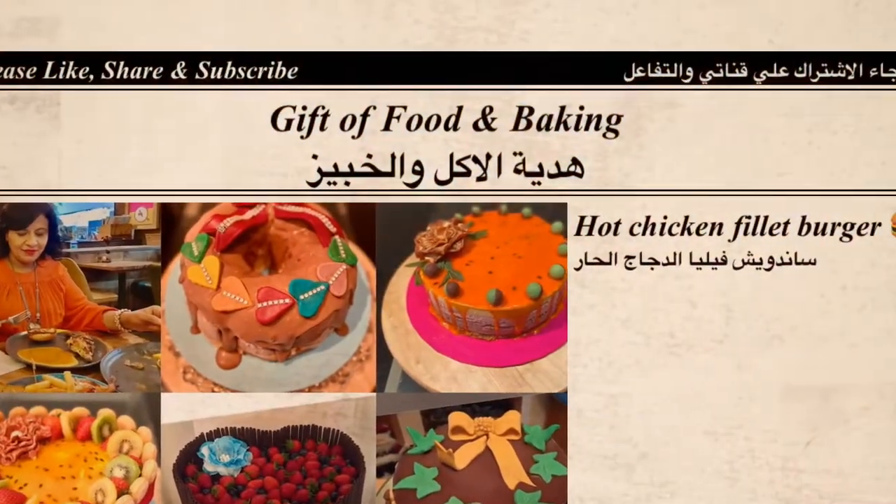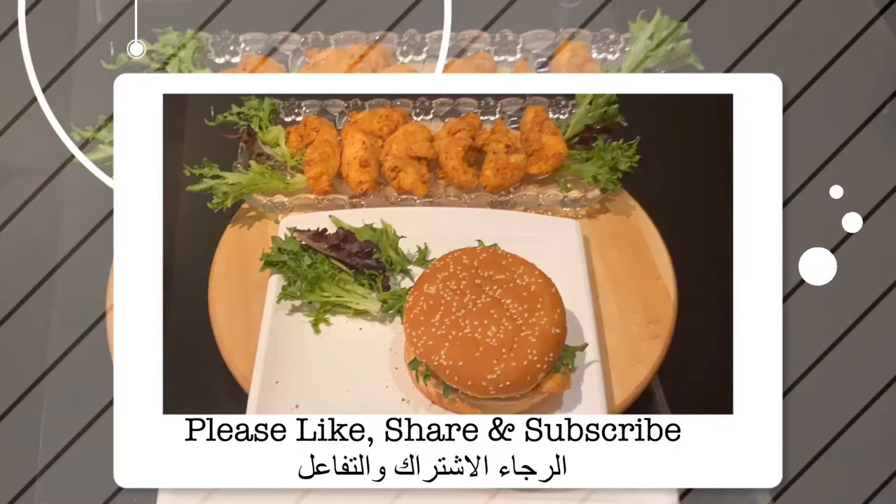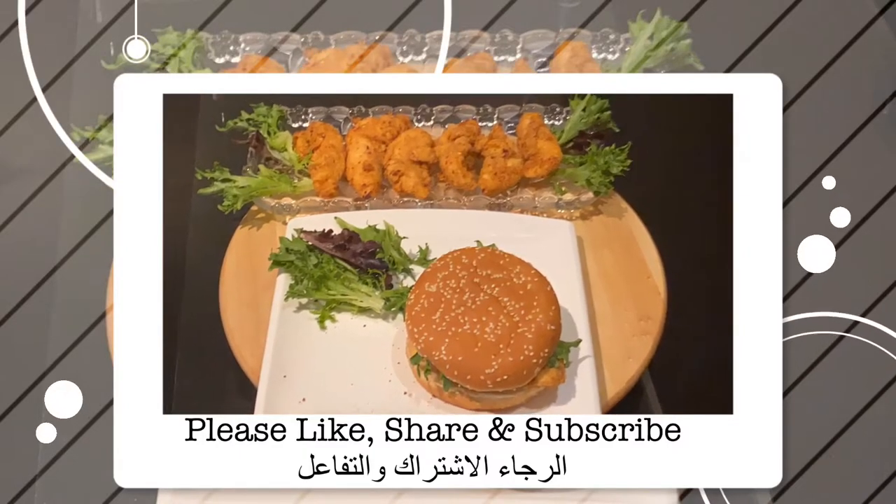Hello, fans of Gift and Food and Baking! Today I'm going to share with you an easy recipe of succulent, crispy, hot chicken filet.